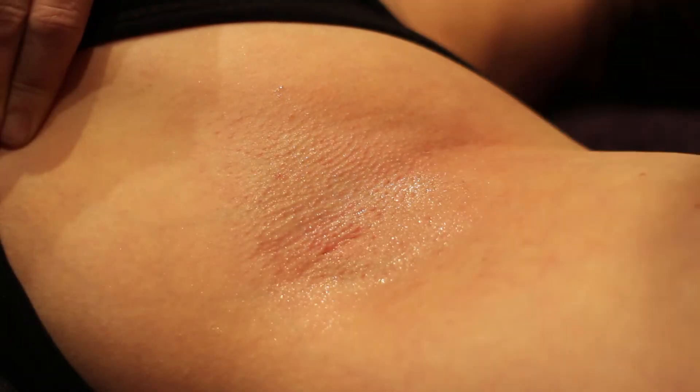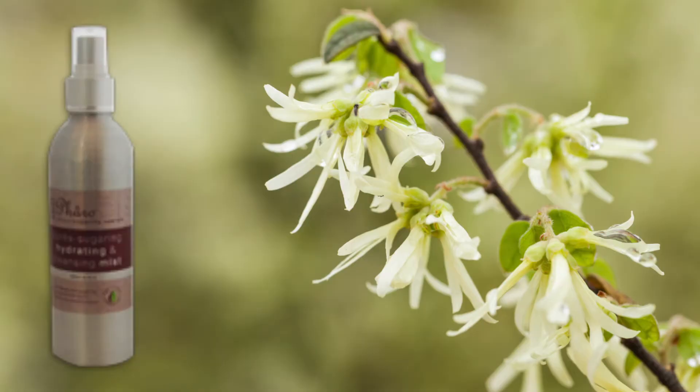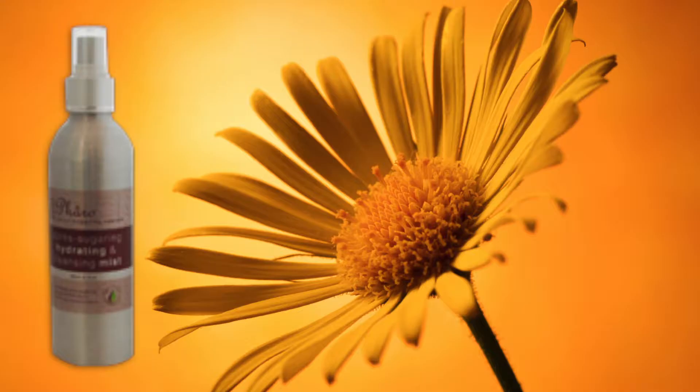Britt's Pharo Apri Sugaring Hydrating and Cleansing Mist, infused with Witch Hazel and Arnica, is a cooling spray used after sugaring to soothe, cool and moisturise the skin.